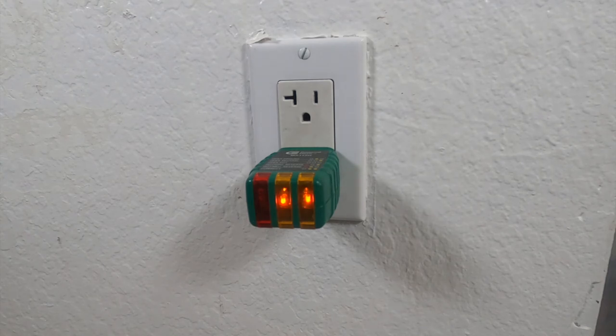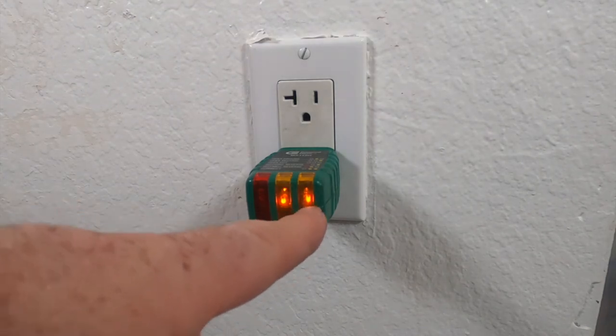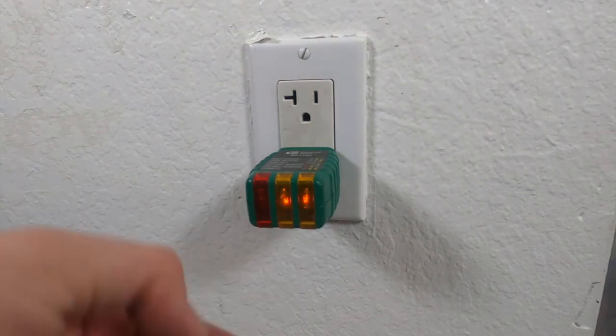When you guys put the tester in, you should be seeing two lights just like that — that means you guys wired it up right. I hope you guys enjoyed the video. It is a bit of a pain when you guys have one outlet that needs to be replaced, and most of the electrical panels I've seen are either not marked or marked incorrectly. So make sure you guys like the video, jump down in the comments, and make sure you guys subscribe to my channel.